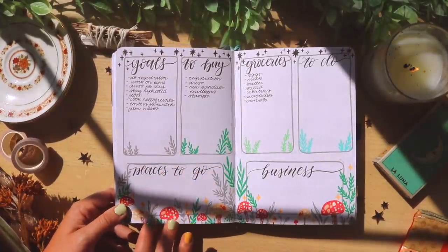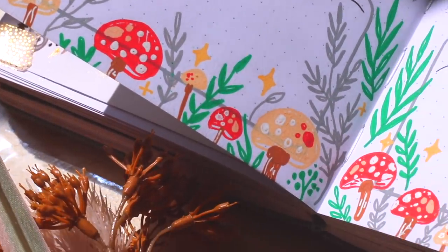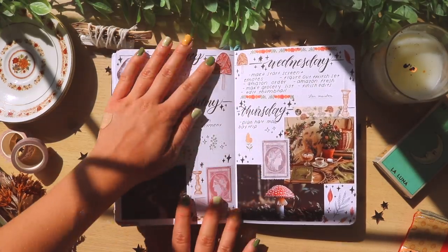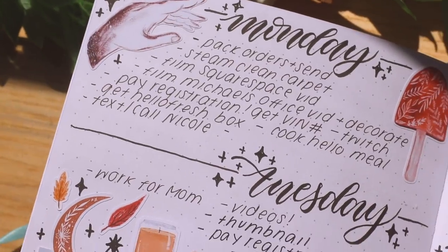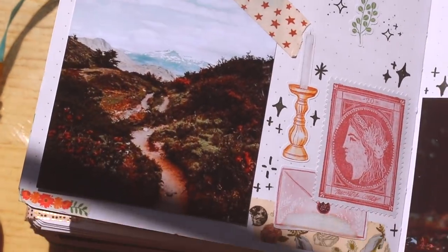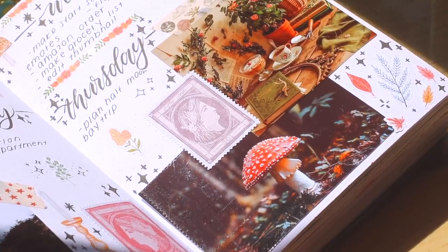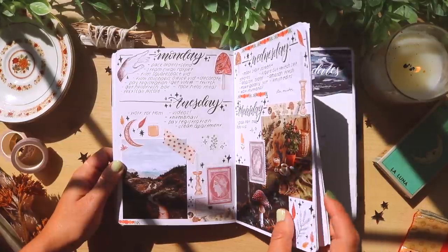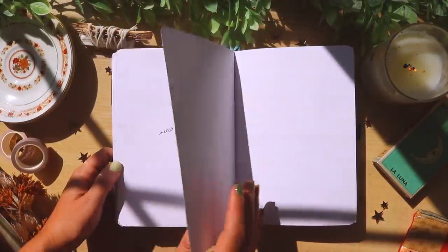I did this mushroom foraging leaf spread, and I carried it out into my weekly spreads. I made all these fall stickers that I wanted to paste in, and I was fully embracing the fall season in literal June — I just couldn't wait.